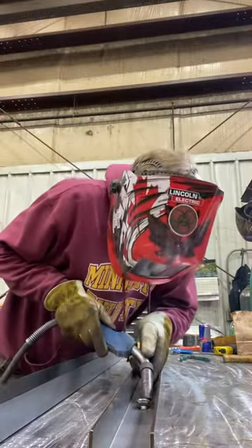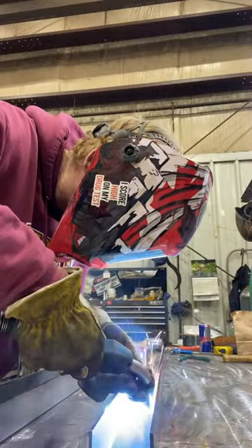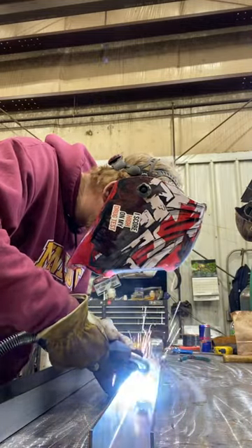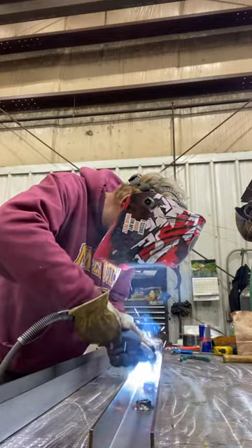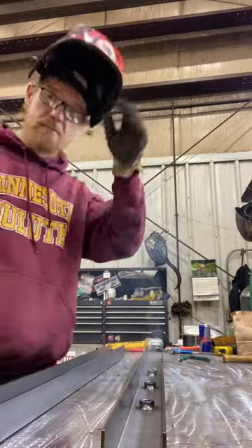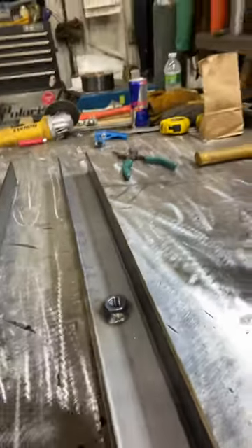Weld nuts are packed in. We're back in weld nuts. And there you go. Weld nuts.